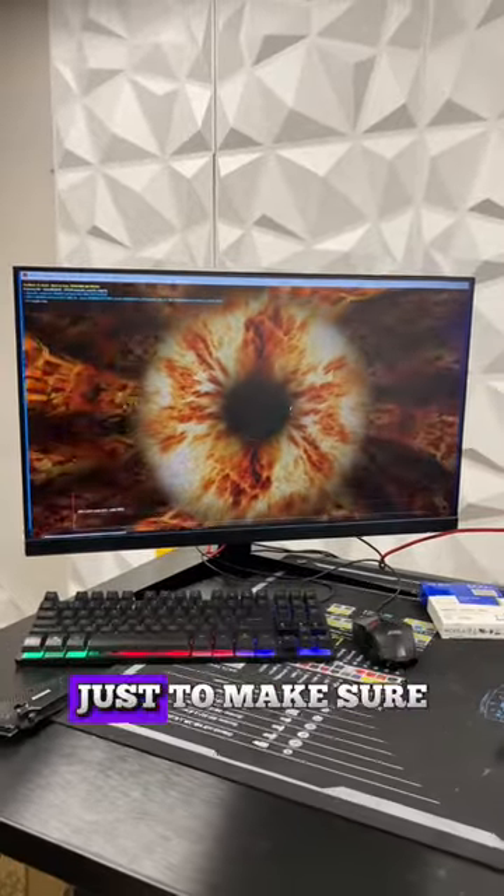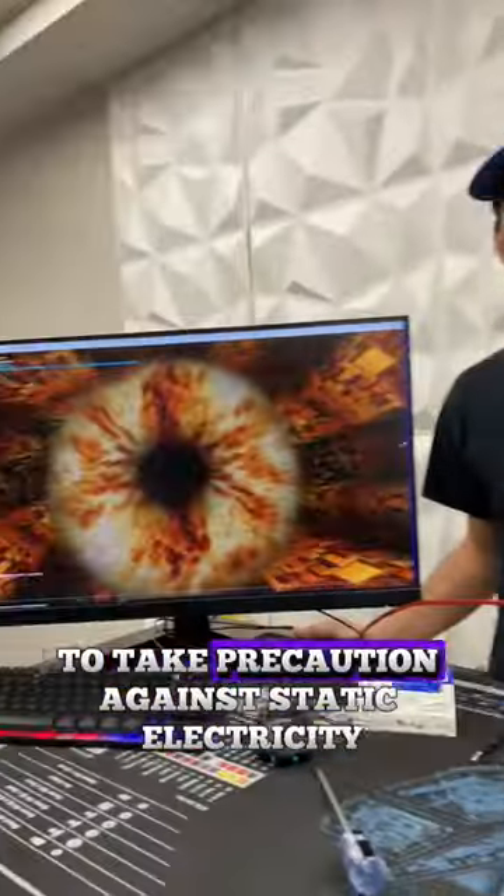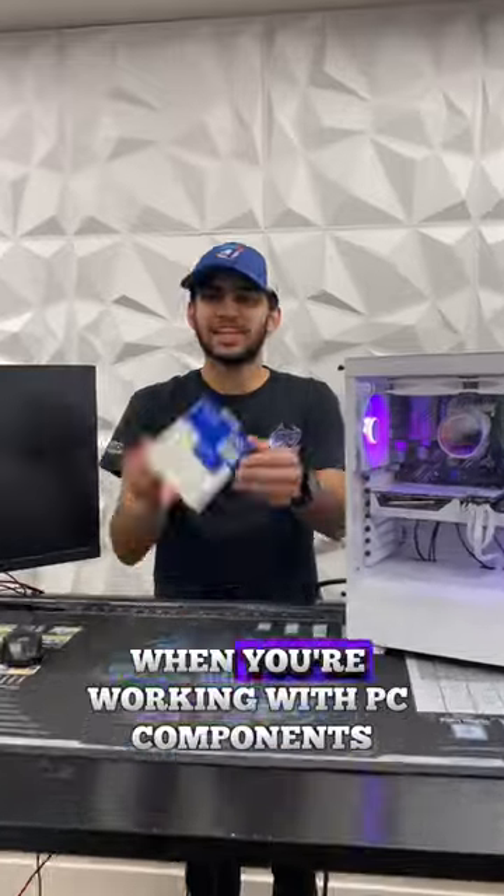We went ahead and even tested it on Furmark just to make sure. Regardless, it's always a good idea to take precaution against static electricity when you're working with PC components.